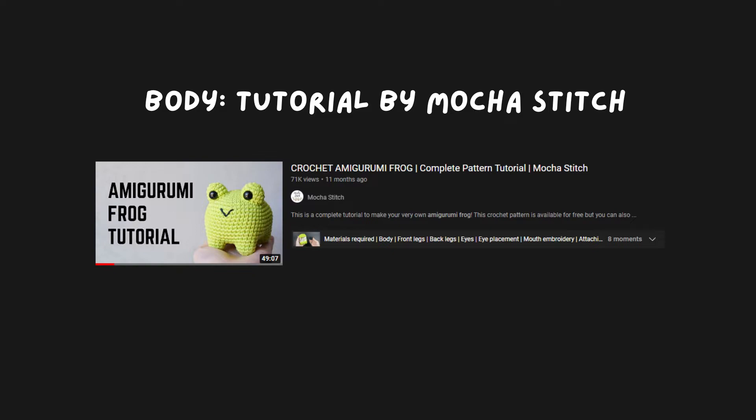For the actual tutorial now. First of all, the body — I actually used this frog pattern, because for some reason I thought that would be the best. It's a really good tutorial though. I didn't do a walkthrough because she already has one in her video and it's really good. All you do is make the same body, but use orange instead.